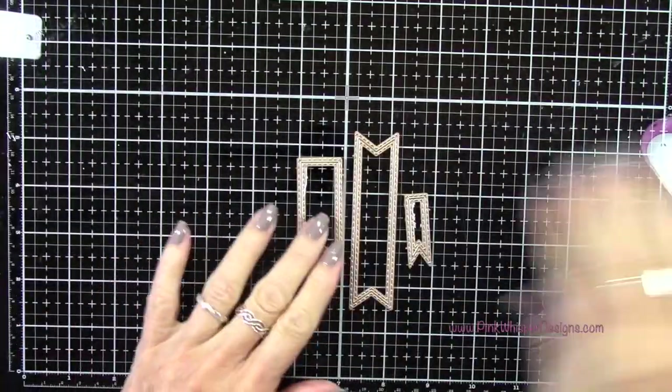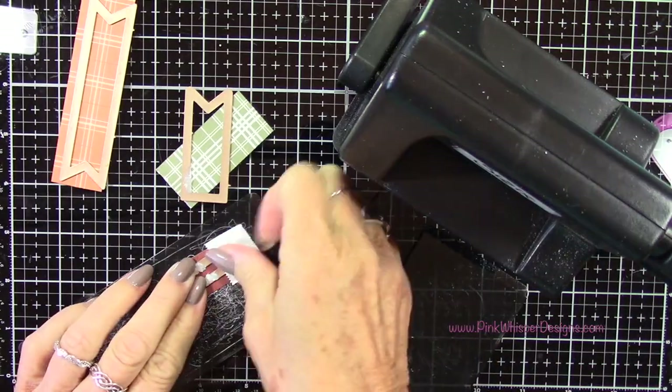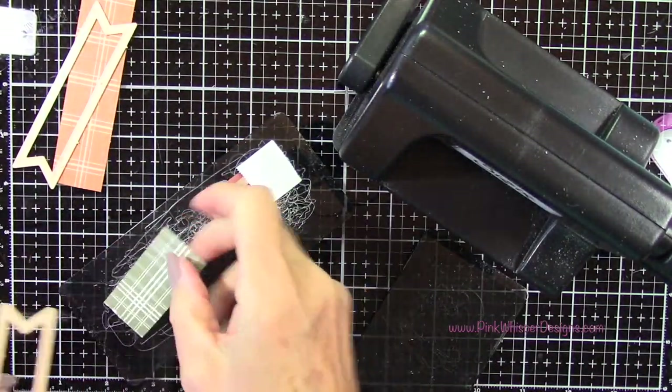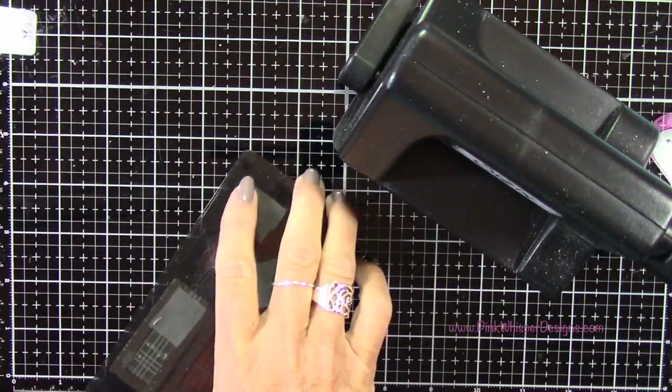Next we can create some banners. I'm using the flag double stitch dies from Art Impressions, just using these three here, with some of those patterned papers we picked out earlier. I'll tape those down with a little bit of temporary post-it tape and run those through the Sizzix Sidekick machine.